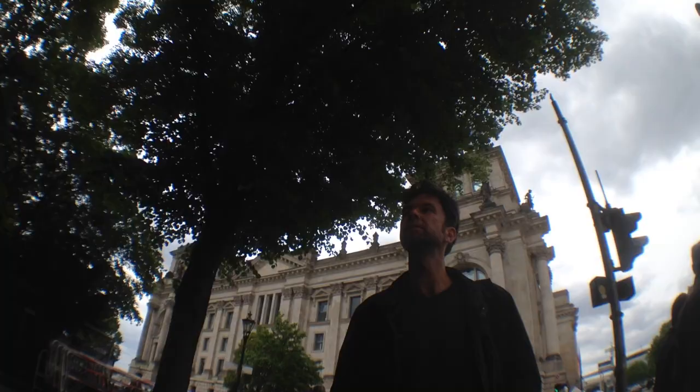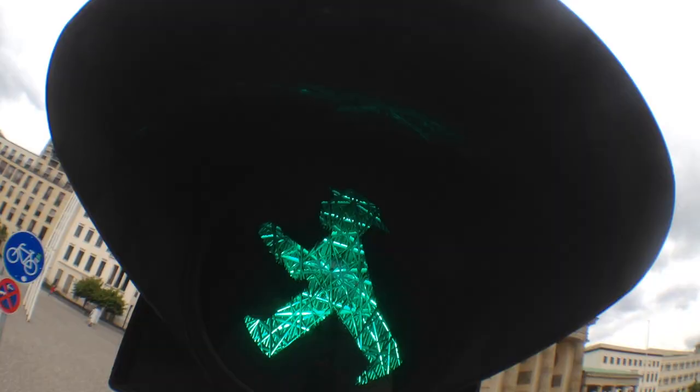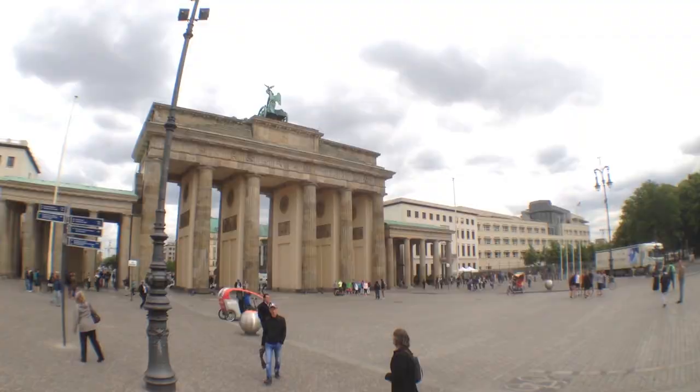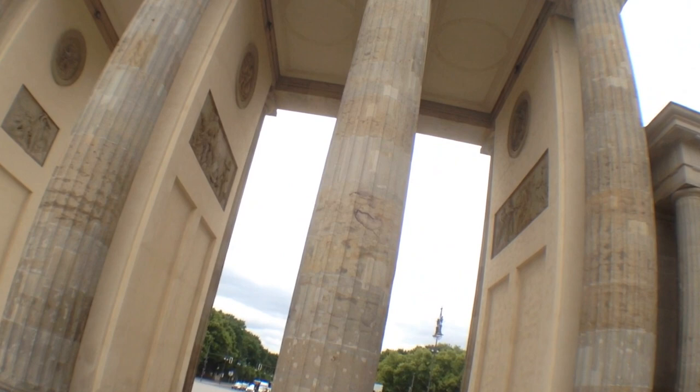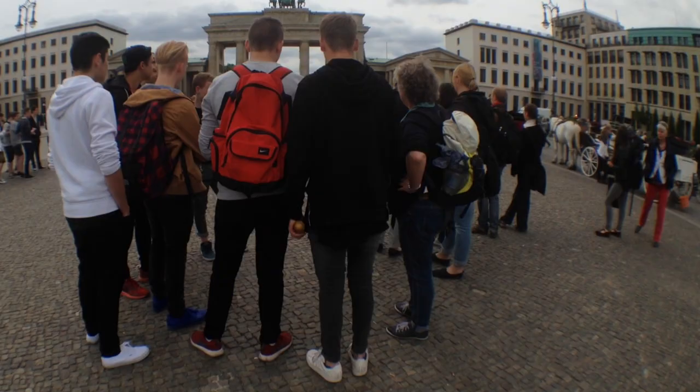Tip number six: let the camera follow you. It looks amazing when you walk through a town or a significant location and all the objects around you are moving as you move forward. So you get great shots of the city you are exploring.